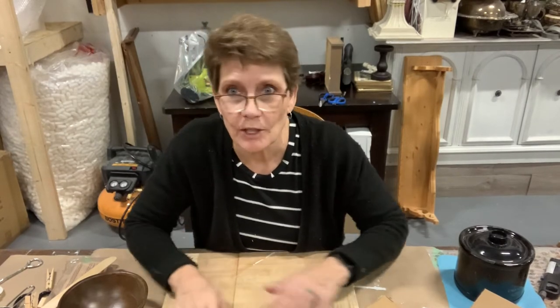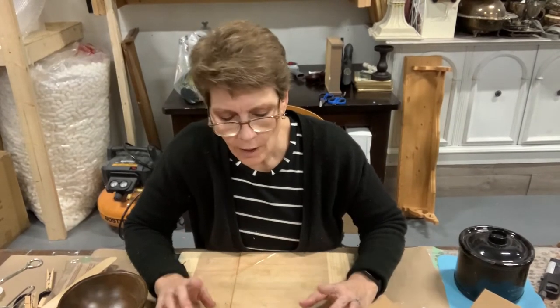Well, hello and welcome to the channel. I'm Cindy Daycheck with Queen Bee Creations and we are going to be doing a project today that I've been dying to do for a while.